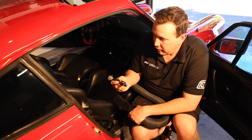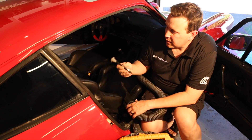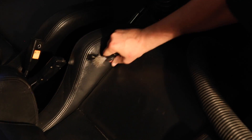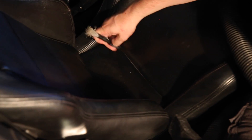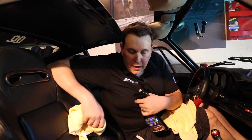One tool I do have — and you can pick up at most auto stores, even Target — is a little detailing tool. The main thing about it is it's got this little rubber nub that allows me to get in all the nooks and crannies of the seat and agitate stuff right out of there, making it a lot easier to vacuum. I like to run this tool around the crevices to pick up all the stuff, then turn the vacuum on and suck it all up.